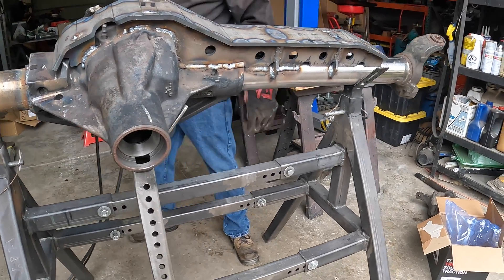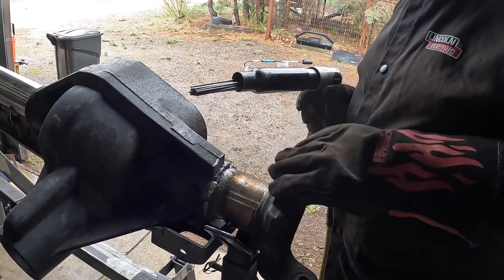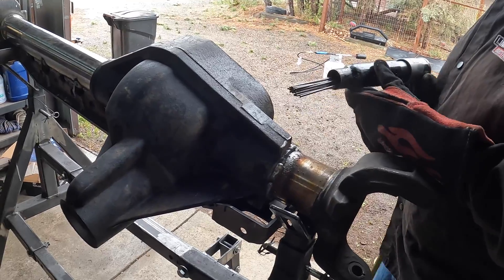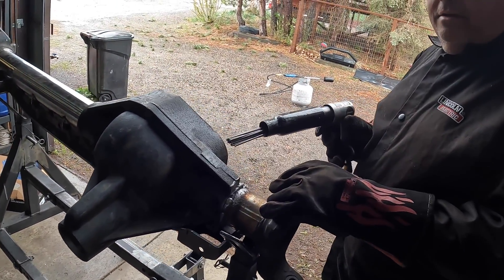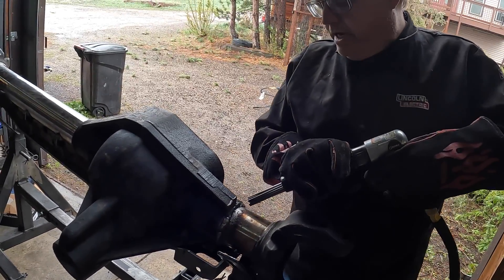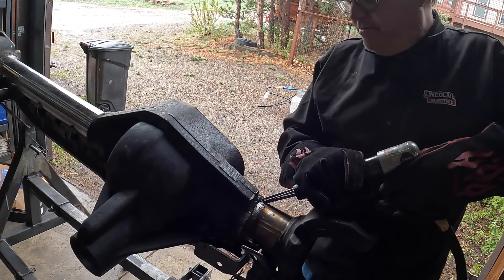Okay, I think we can rotate. We've already started a little bit, but we're going to use this needle scaler to peen the welds. It helps relieve stress as it cools, keeps things from cracking. It's good for the casting too.